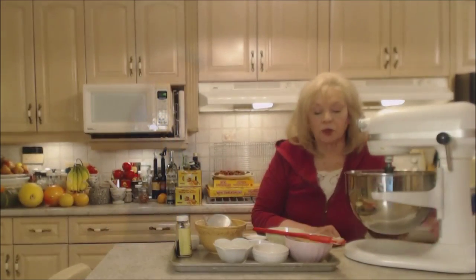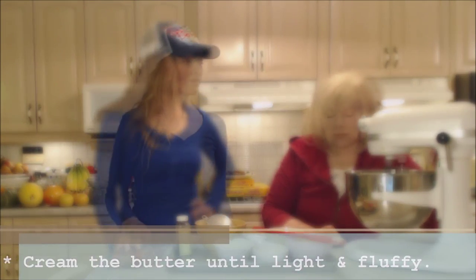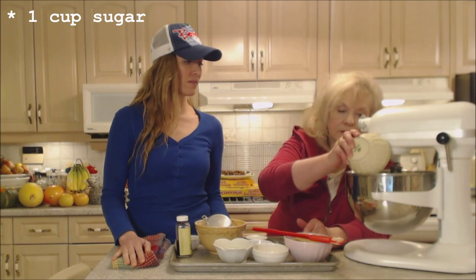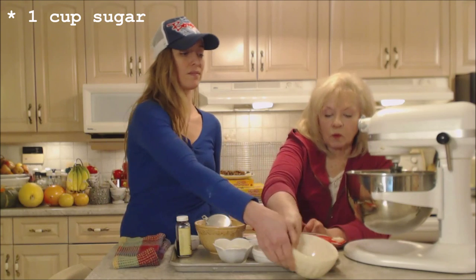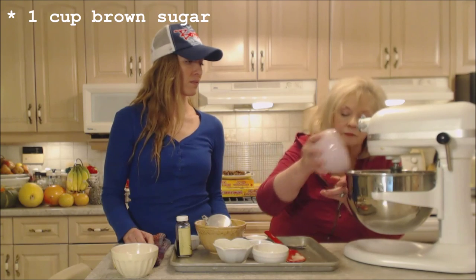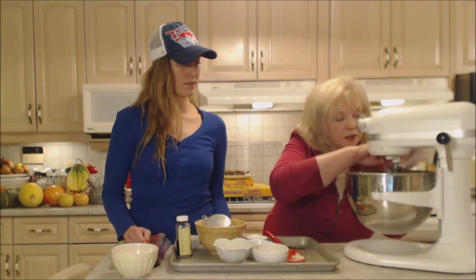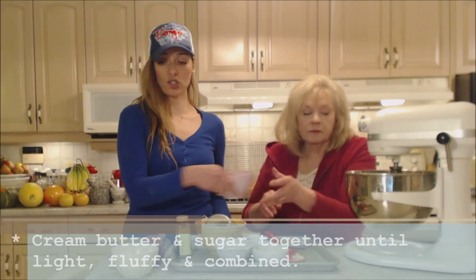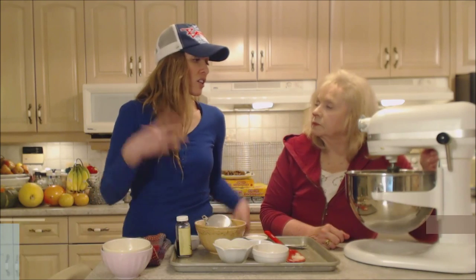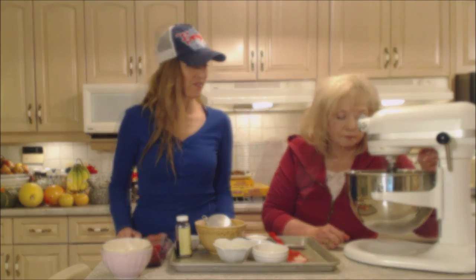We're going to cream the butter until it's light, fluffy, and smooth. We have one cup of white sugar and one cup of brown sugar. Cream the sugar together with the butter until it's lighter in color and well mixed through. Make sure you scrape down the sides of the bowl to incorporate everything.